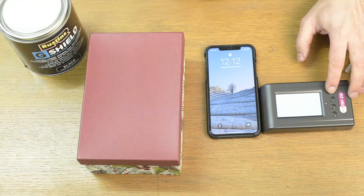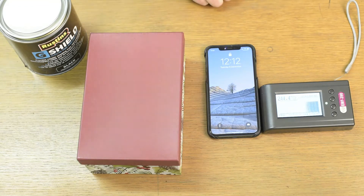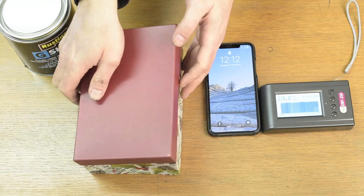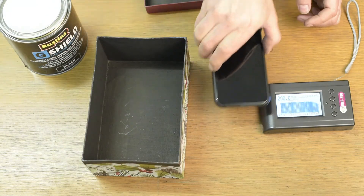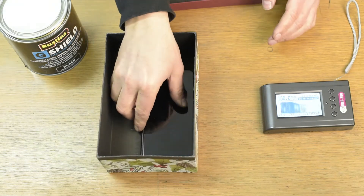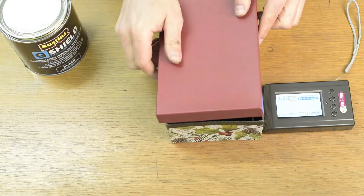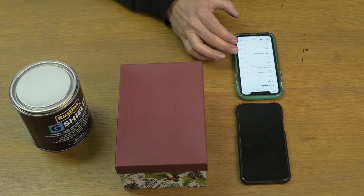I'm going to place the mobile phone inside and turn on the spectral analyzer just to make sure it's tracking the waves coming from the phone — which it is. I will now place the phone inside the box and as you can see it has eliminated the signal. There's really no need to put the lid on.